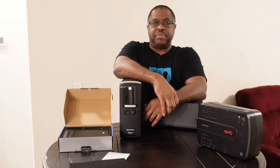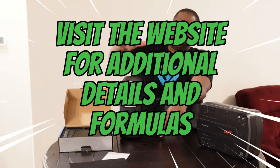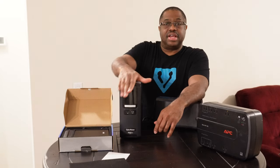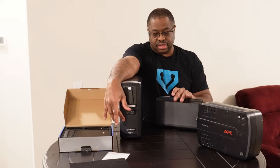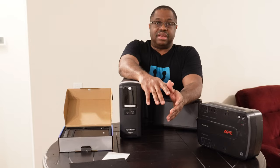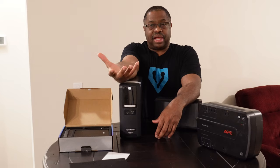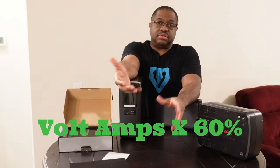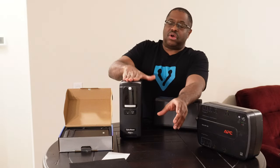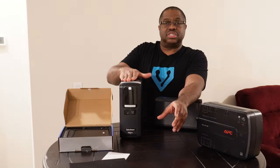I don't want to go too deep on the calculations to keep this video short. Simply, if you have a UPS measured in volt-amps — you'll see the VA on there, like this one is 1500 VA and this one is 450 — your equipment is typically rated in watts. Taking your volt-amps and multiplying by 60% gives you a good wattage equivalent, because you typically want to run these UPSs at about 50 to 70% — roughly 60% — of capacity.